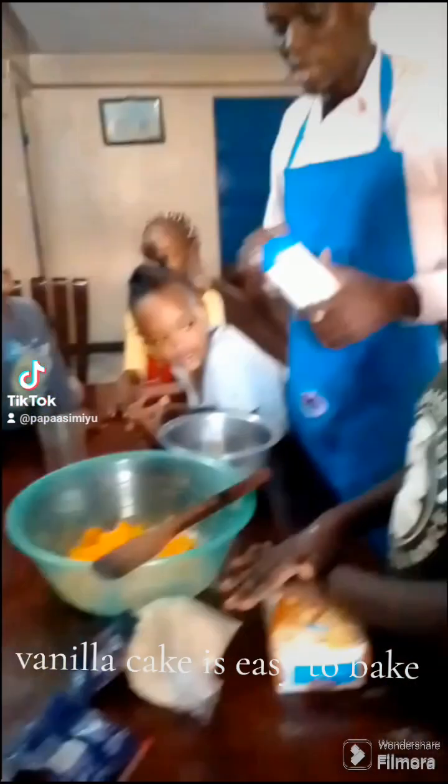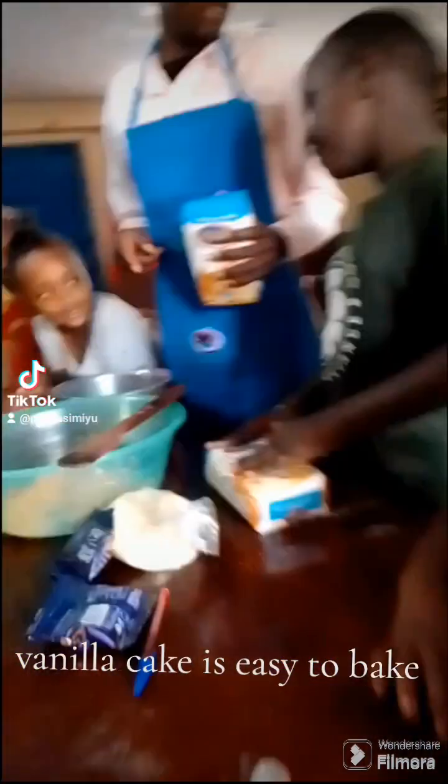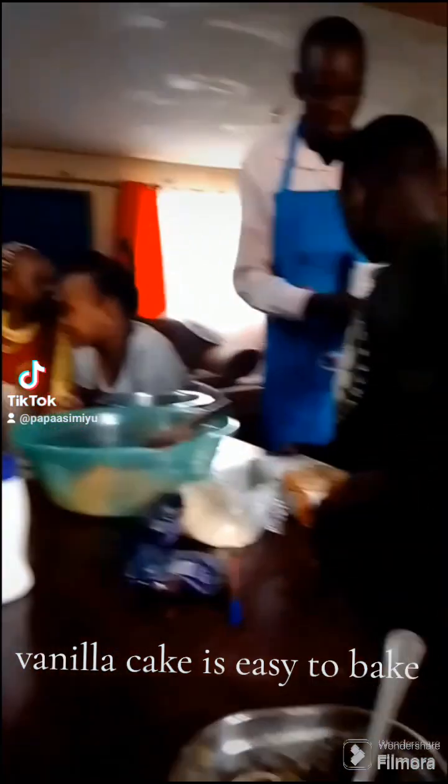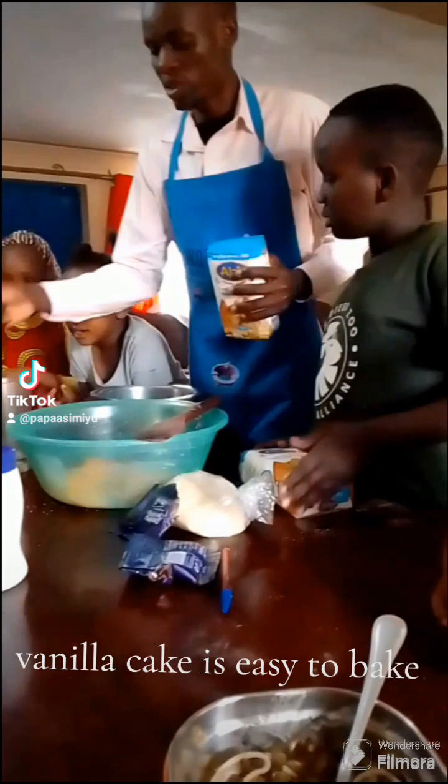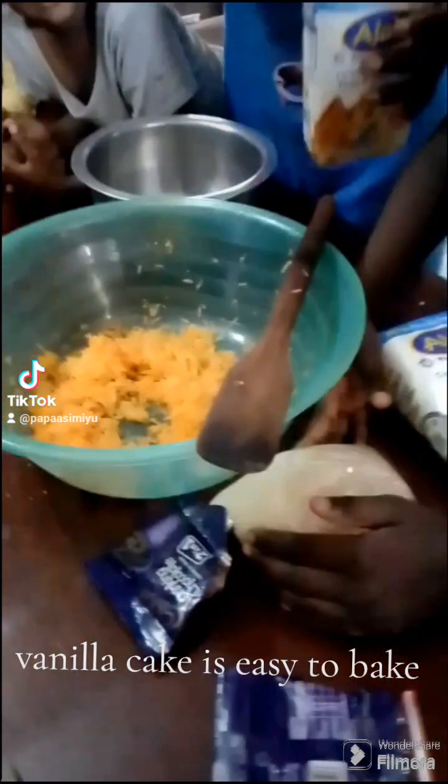Shukran shukran, shukran sana, wa pendu wa watazamaji — my viewers wherever you are, my subscribers wherever you are. This is how to bake a cake. We are going to show you how to bake a vanilla cake, a very good one.